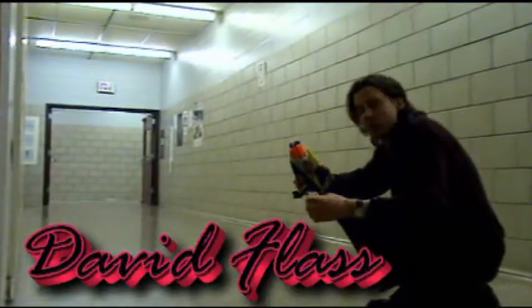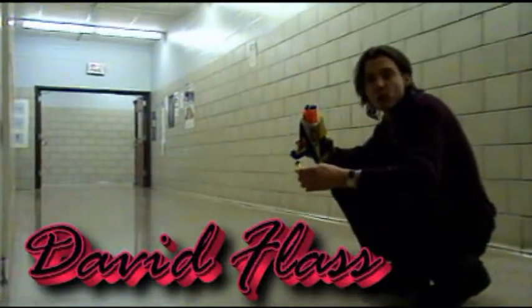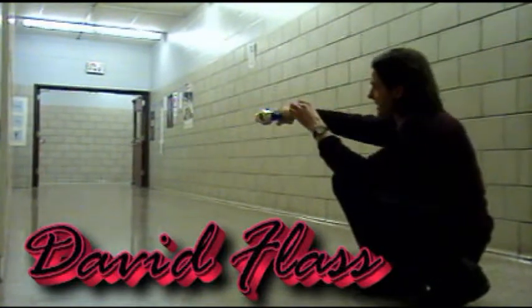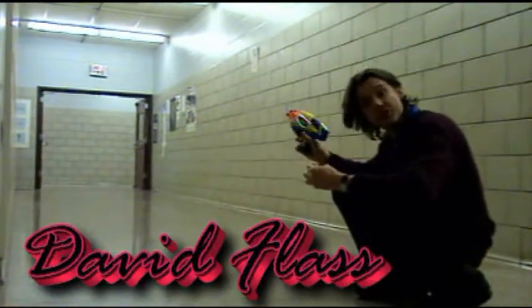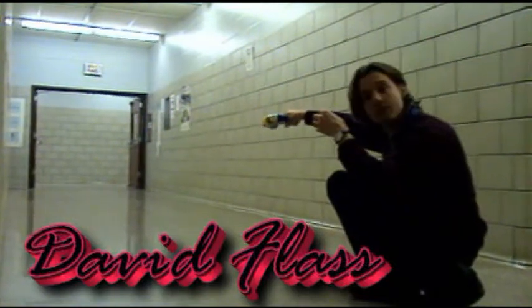This is a demo to see if there's any connection between the vertical component of motion and the horizontal component of motion. I'm going to drop a Nerf dart from exactly the same height as I fire the Nerf gun horizontally. What you've got to ask yourself is: which is going to hit the ground first — the one that's just dropped, or the one that's shot horizontally?